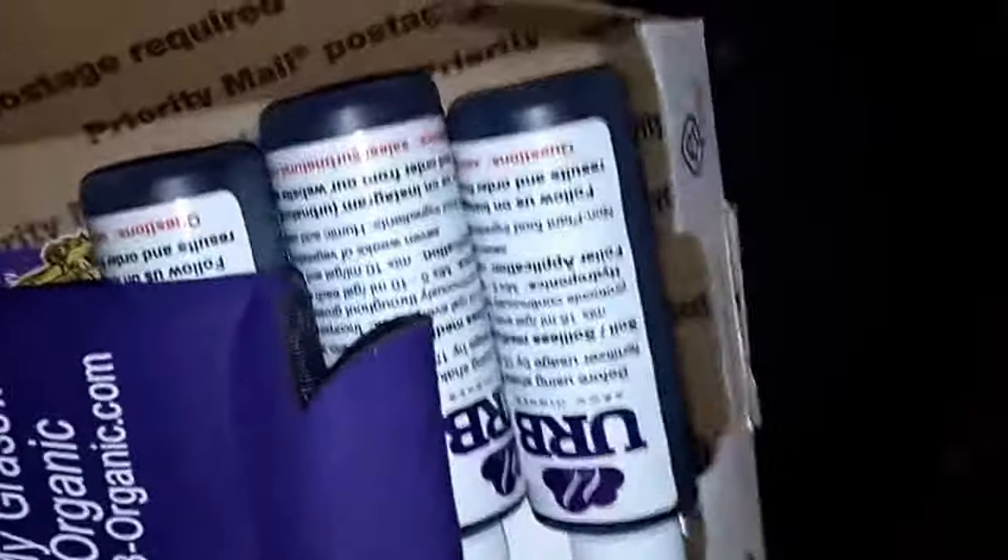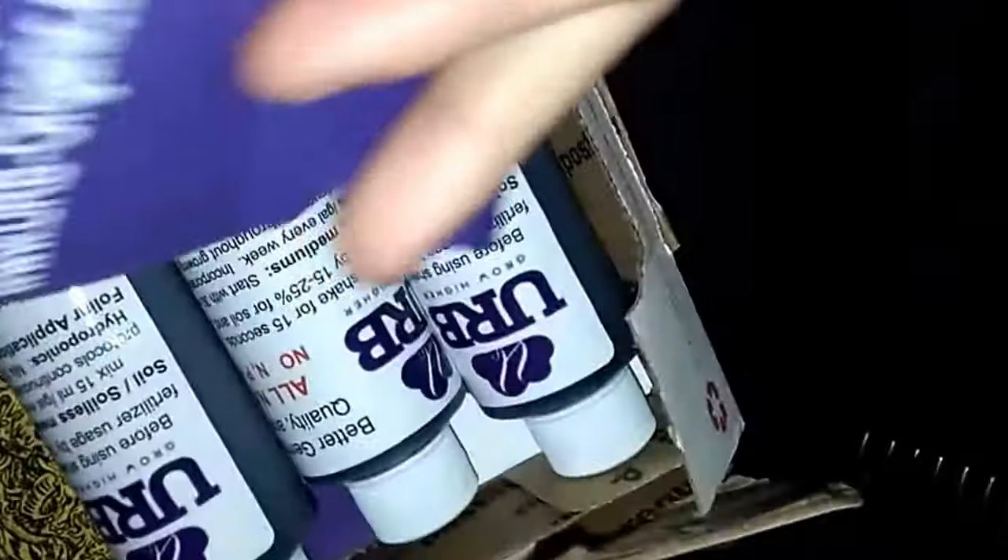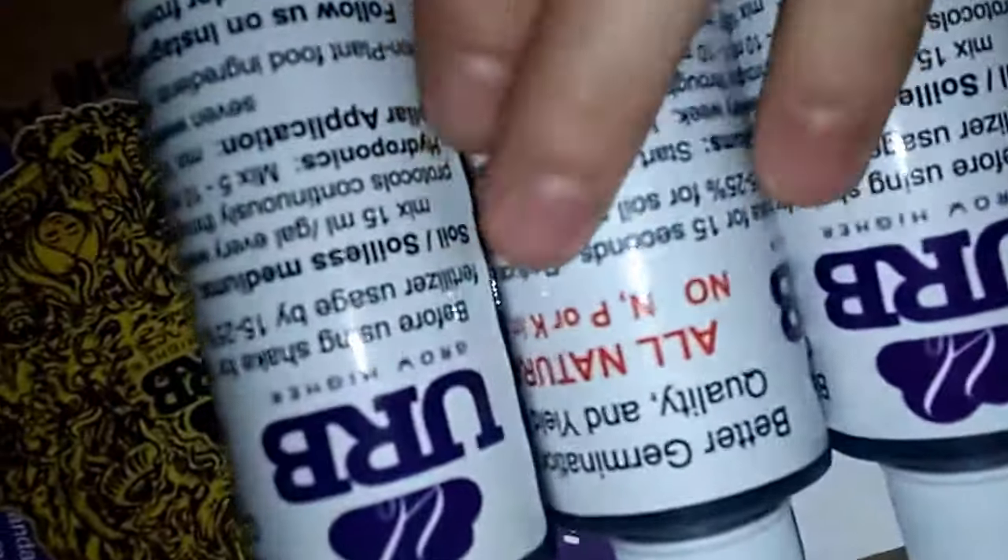Just wanted to do a quick unboxing of this new URB Organics package that I got. It's pretty cool — they sent over a little koozie and a couple of bottles of their samples, which are very nice.